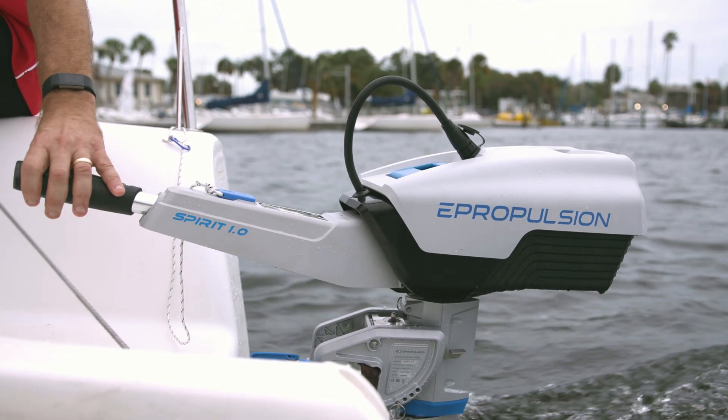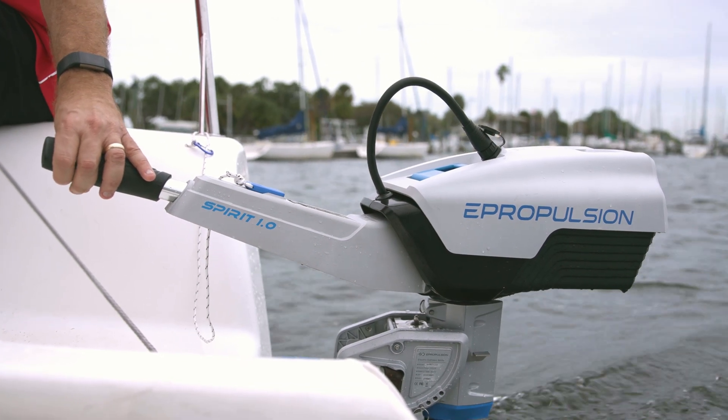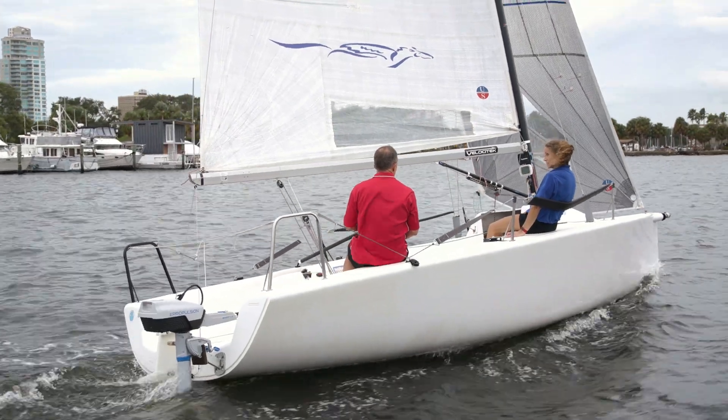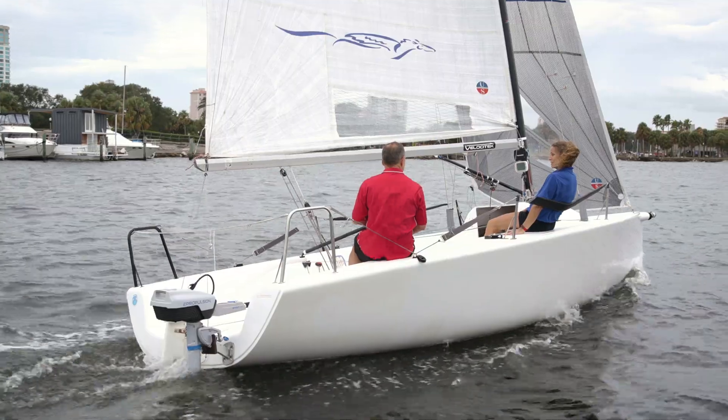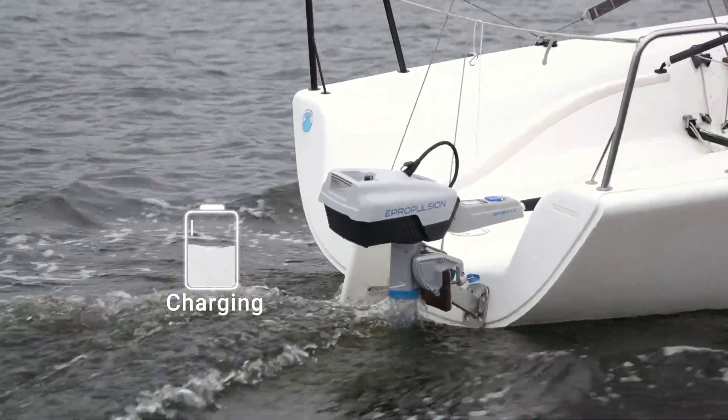In 2021, the legend of Spirit continues. Our all-new Spirit 1.0 EVO is the first-ever hydro-generation electric outboard motor. In sailing, the motor generates electricity, stores the power in the batteries, and supplies the outboard and other electrical appliances when needed.